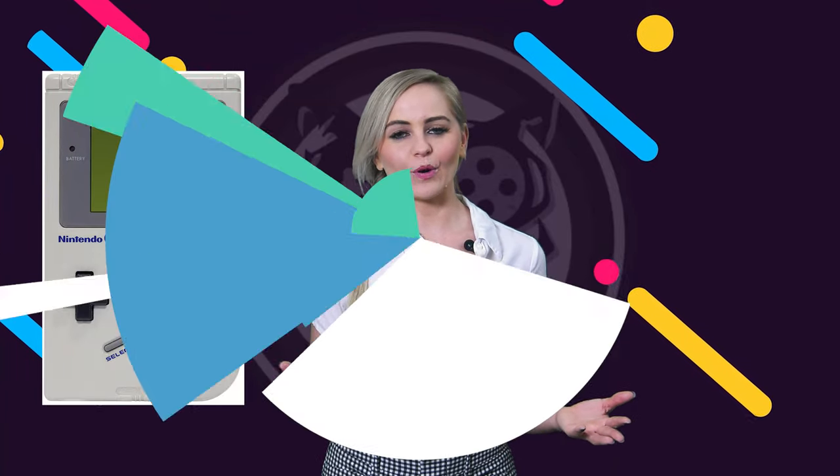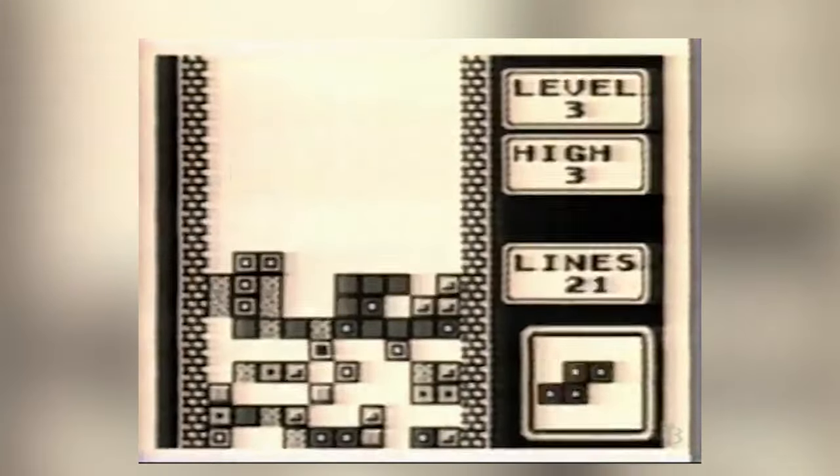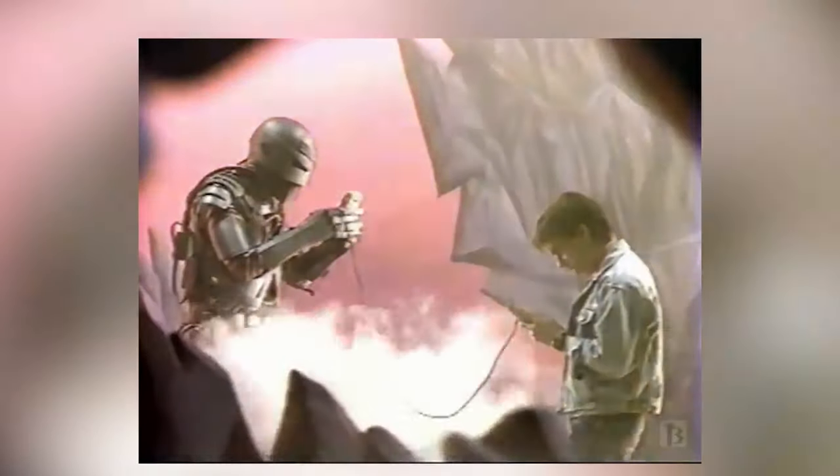We all remember our first Game Boy — sitting in long car rides, playing Tetris, Super Mario Land, Gargoyle's Quest, and many more.